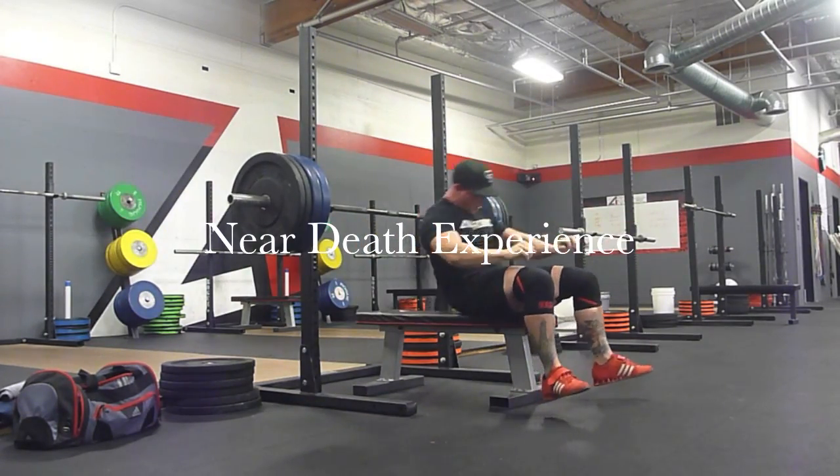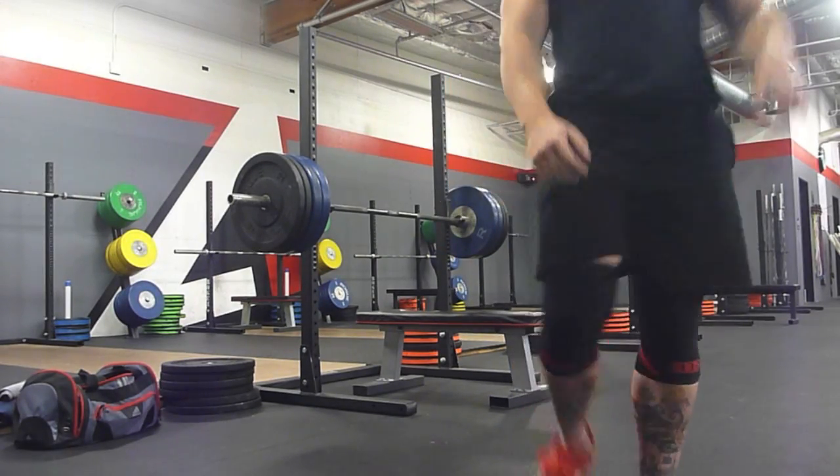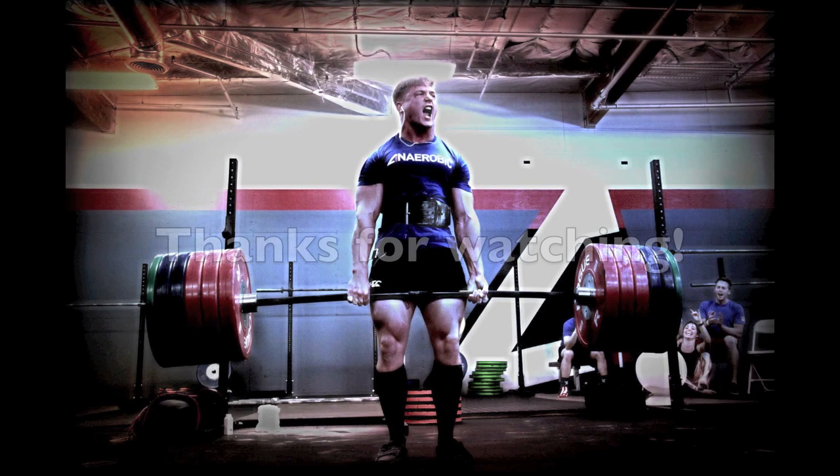And I almost die. But that's why we do the close grip bench press — to make our triceps strong. And if your triceps aren't strong, somewhere a puppy's dying. Just a fact of life right there. Thanks for watching.